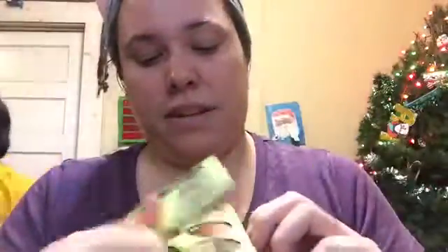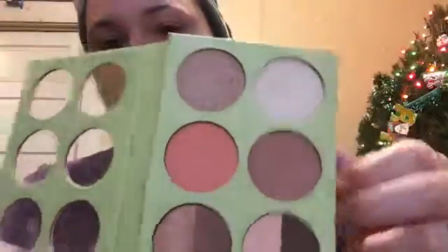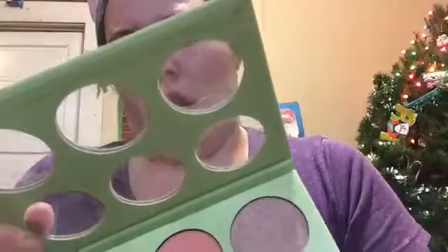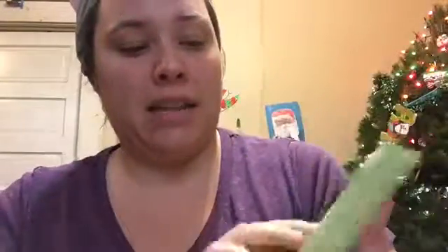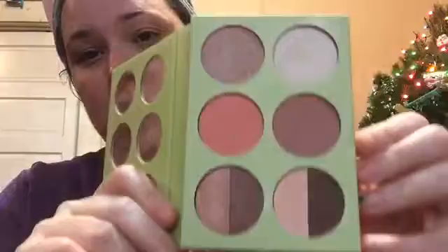Then I have this from Pixi — I use this quite a bit for the highlights and the blushes. I think this came in FabFitFun, I'm not sure — I get the boxes confused. The highlights are really pretty; this lighting does not do it justice, but if you have Pixi then you know.